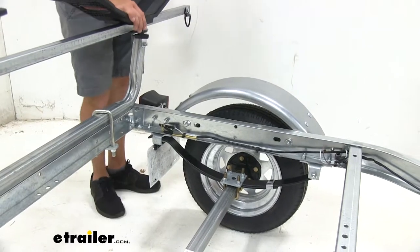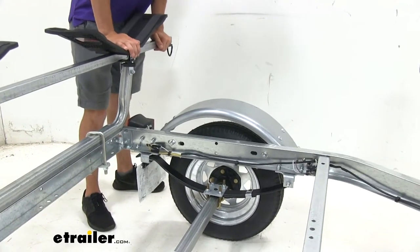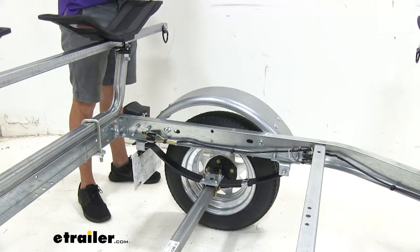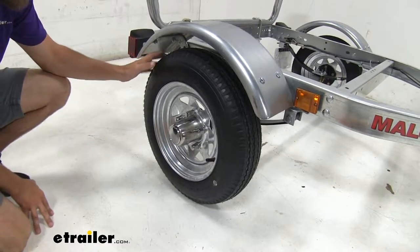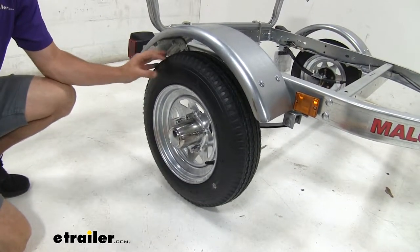We're going to have two leaf springs attached to our axle. That's going to help absorb a lot of the impact you might encounter while on the road, as well as a lot of road vibration you may experience when traveling at highway speeds. Both the wheels on the trailer as well as the spare tire are rated for speeds up to 75 miles per hour, so this is going to do just fine on the highway.